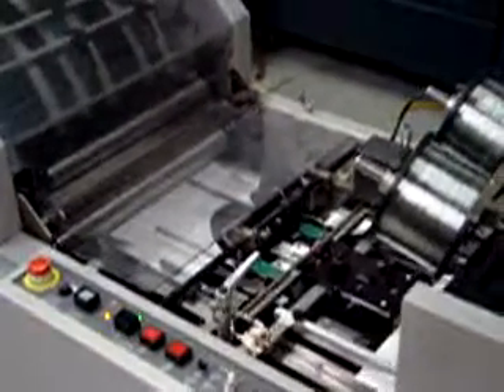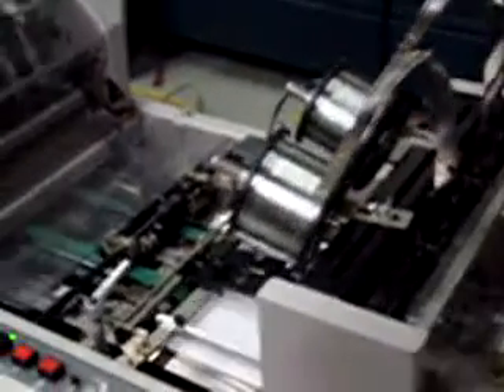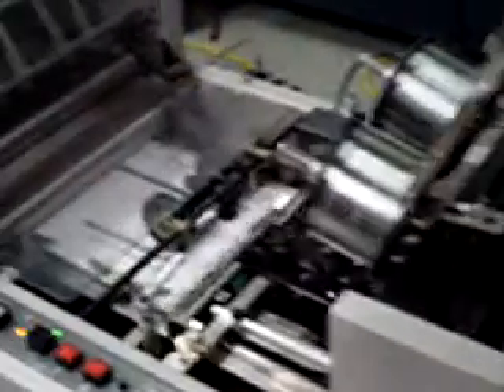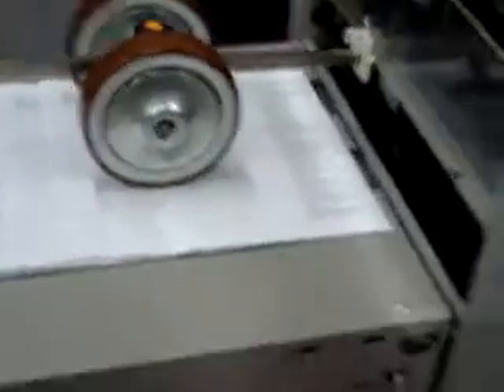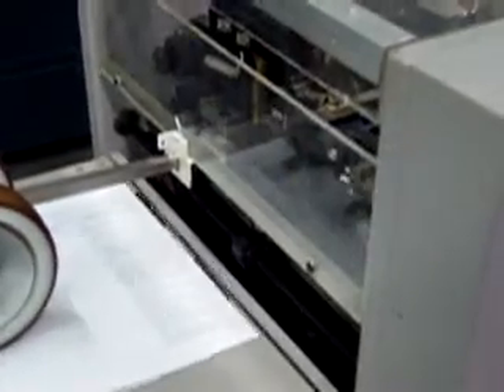This is top speed with 11 by 17 — you might be able to go up to 2300. It's all controlled by the trimmer cycle time. If you have a job, it's a big job, say it's only three or four signatures and you don't need to trim, you can pull the trimmer away and your speed will go up to like 2500, 2600 an hour.